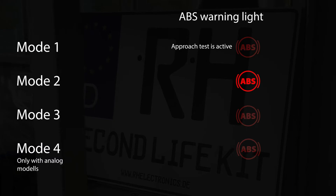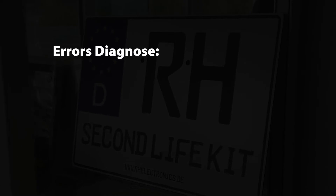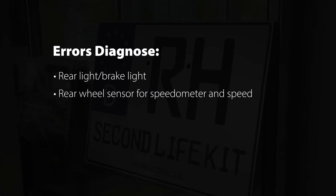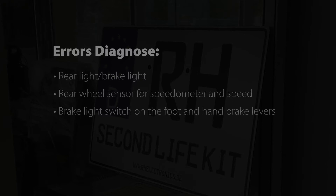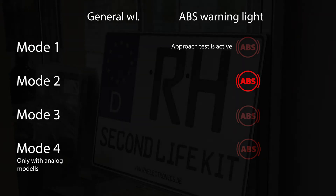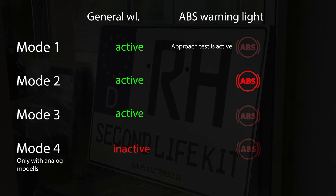The R8 Second Life Kit is able to diagnose errors in the system. The following system-relevant components are monitored: rear light, brake light, rear wheel sensor for speedometer and speed, and brake light switch on the foot and hand brake levers. The display of these faults is shown via the general warning light. In modes 1 to 3, the error display is active. In mode 4, the error display is inactive.